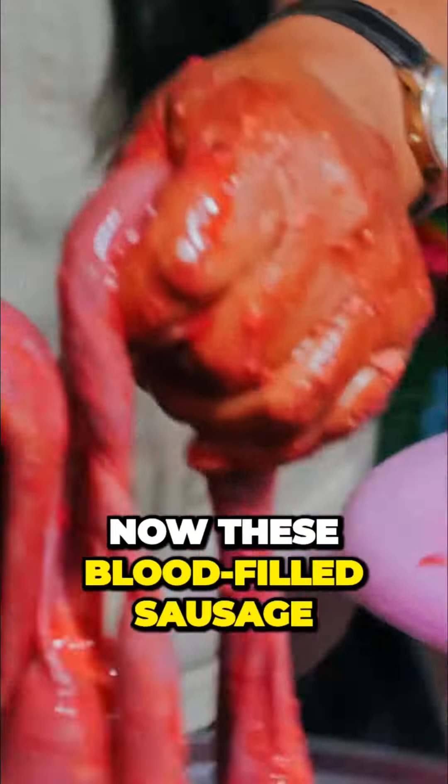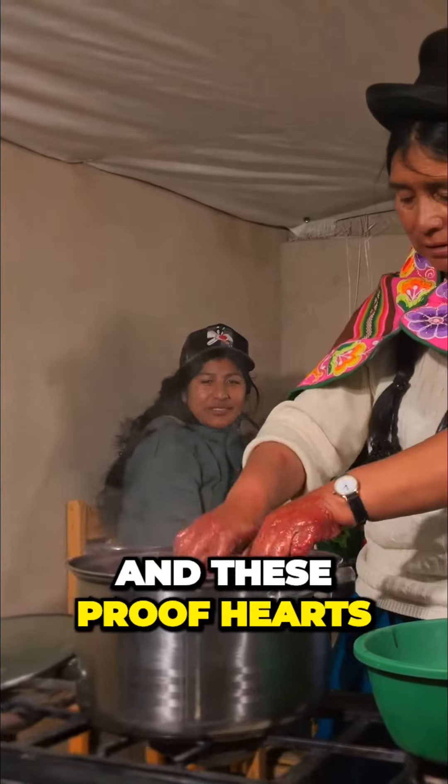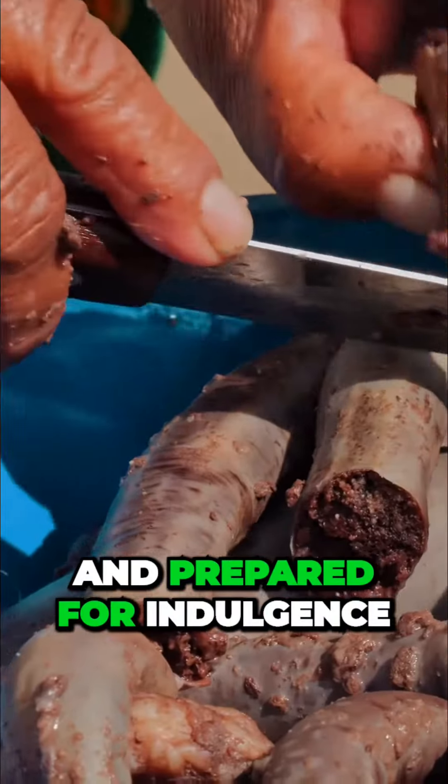Now, these blood-filled sausage tubes take a plunge into a boiling pot, together with the alpaca hearts and lungs. Once they boil through, they're hacked into oversized chunks and prepared for indulgence.